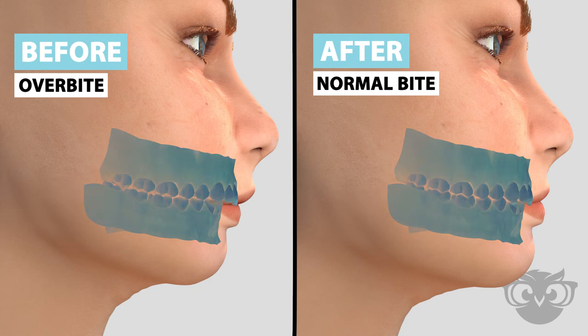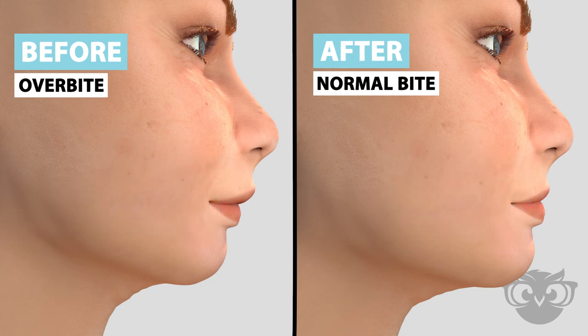There are many different styles of Herbst appliances. Your orthodontist will help you design one to fit your needs.